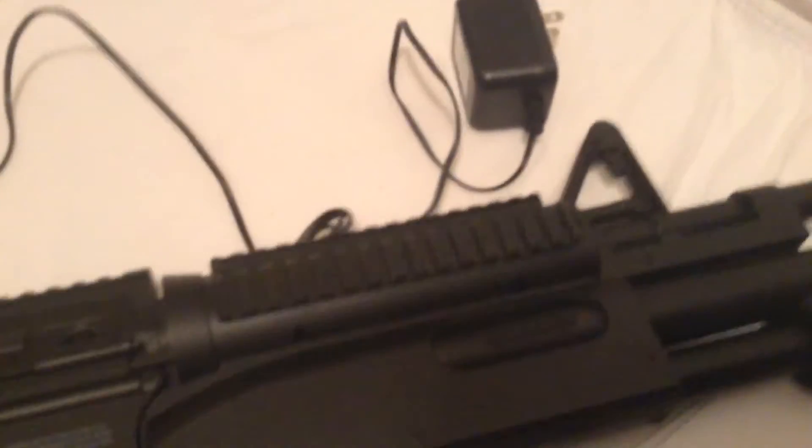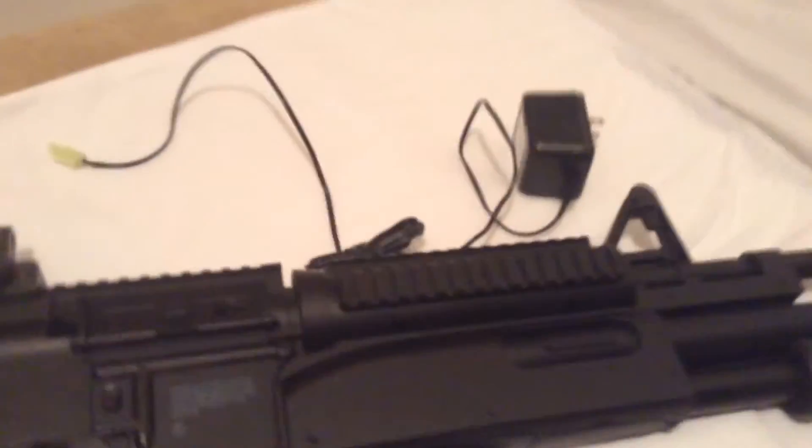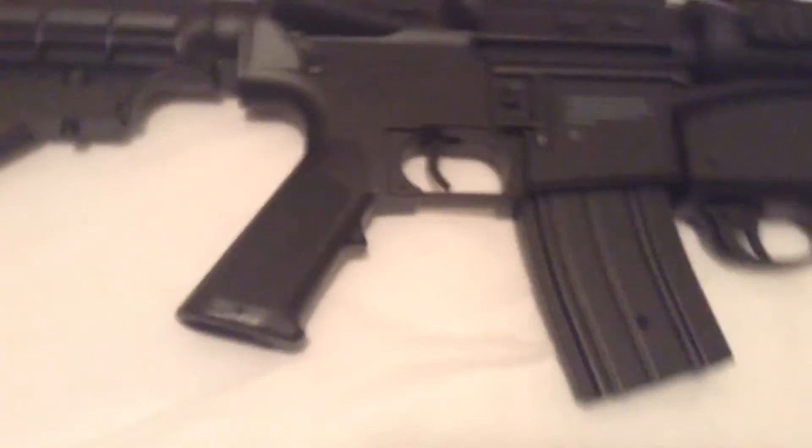Once I had both hands free off camera it went in much easier. Now the battery is in so the gun actually shoots. I'm keeping it on safety because I don't want to accidentally shoot my wall.